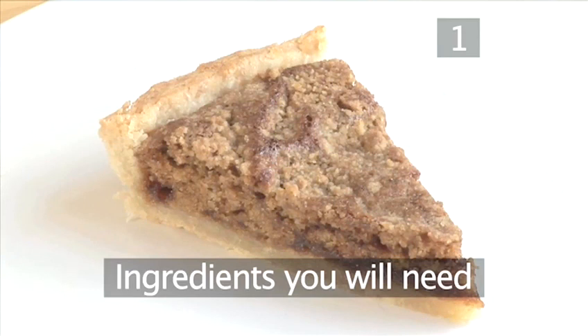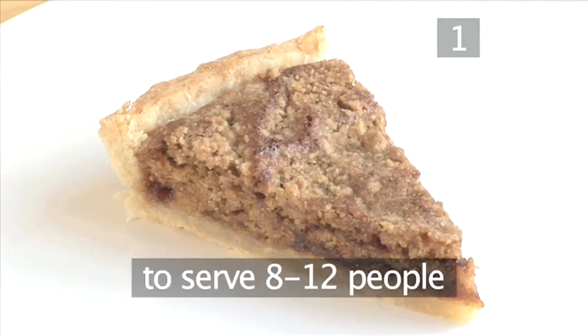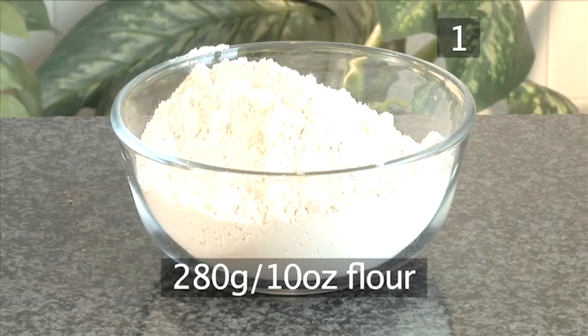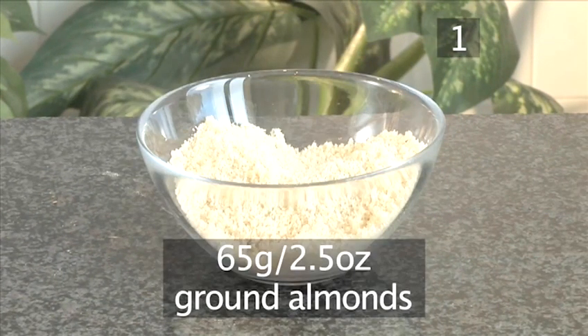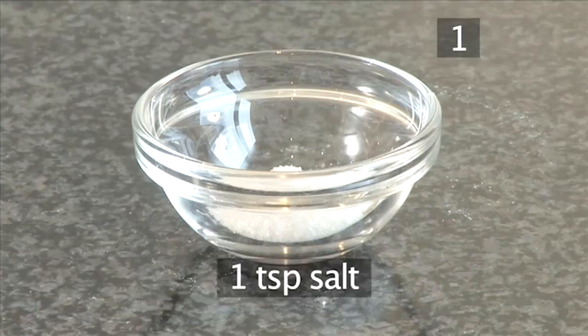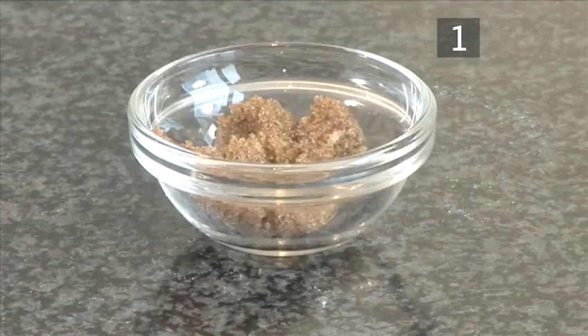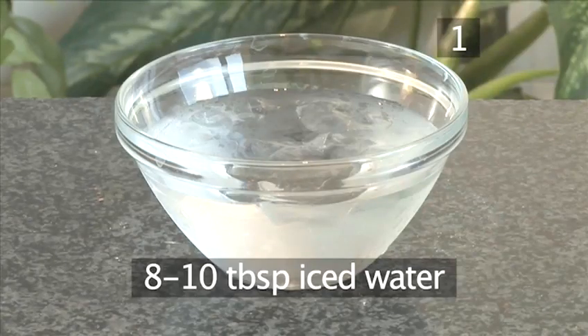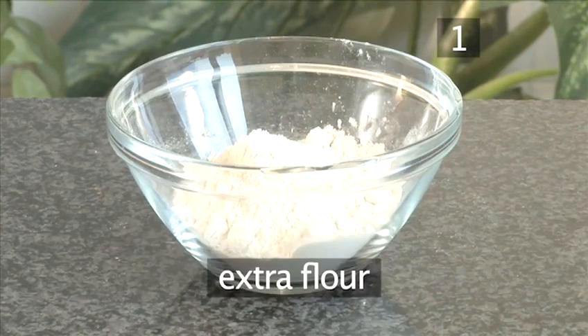Step 1. You will need the following ingredients to serve 8 to 12 people. For the crust: 280 grams of flour, 65 grams of ground almonds, 240 grams of cold butter cut into small cubes, a teaspoon of salt, a teaspoon of brown sugar, 8 to 10 tablespoons of iced water, and some extra flour.